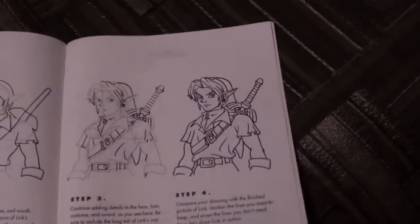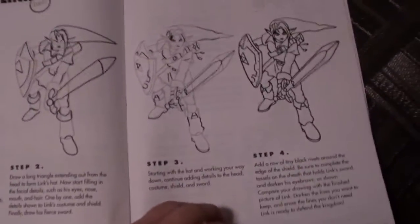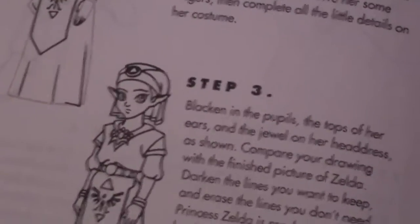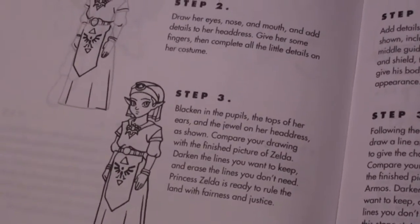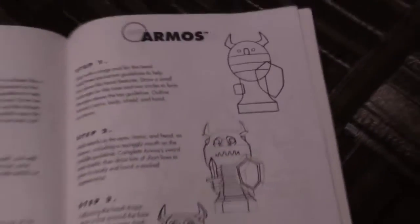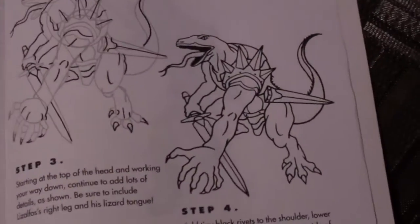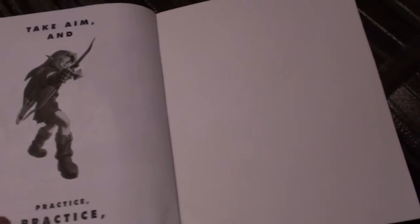Now we have Link — just his torso — and on the next page, a Link with his sword drawn, which is probably the most complicated thing in this book, and I'm not going to even try. Princess Zelda, who doesn't have hair for some reason — I think this is the young Zelda from the game. Armos Knights from pretty much every Zelda game. And Lizalfos, who also looks really complicated. This is the last thing in the book. There is no Ganon, no Ganondorf, which was pretty disappointing and pretty surprising.